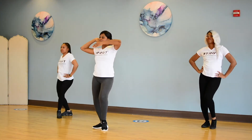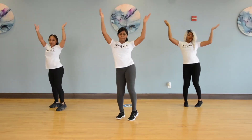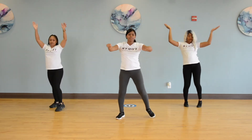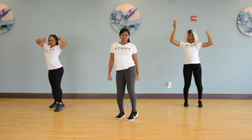5, 6, at the arms. Left, right. Good. Now you're going to go back to this for 5, 6, 7, 8.